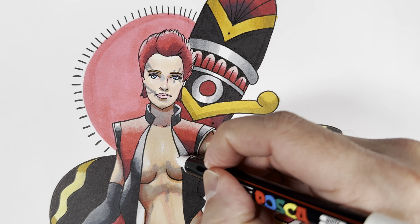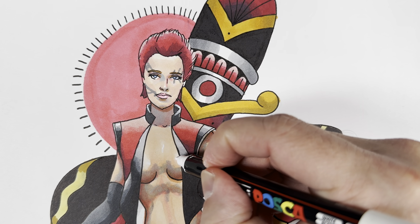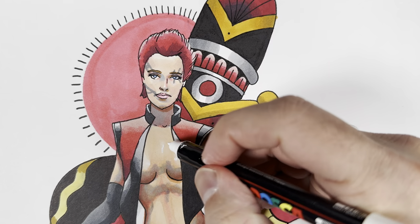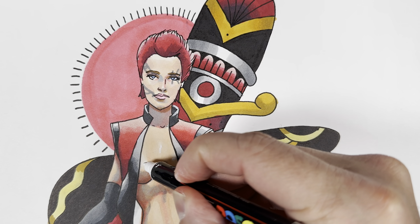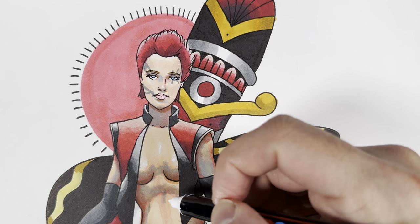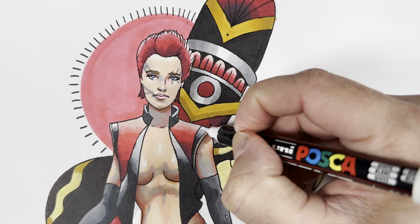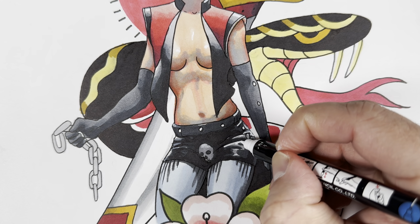After it's all said and done, from all your drawings and all your hours of hard work, still my favorite part of any drawing is always going to be the last of it. Because not only do you know you're almost done with your drawing, but it's just so fun adding those highlights and finding where those highlights are going to be.